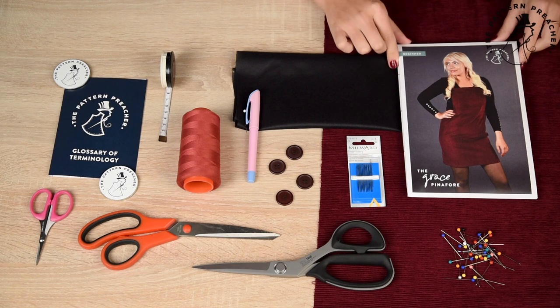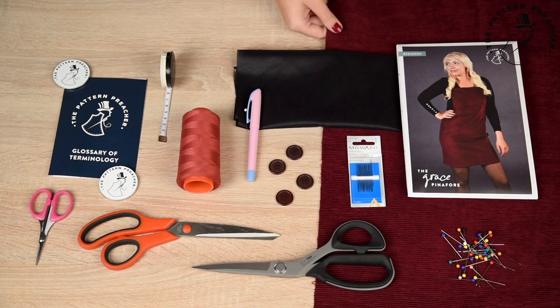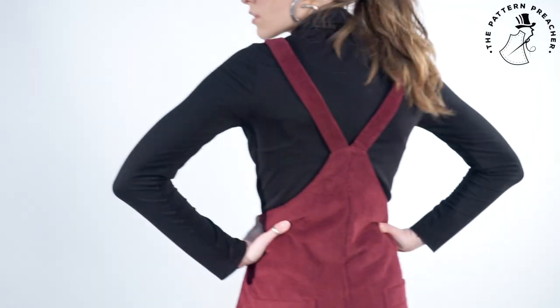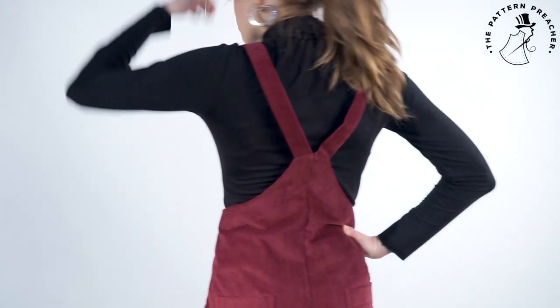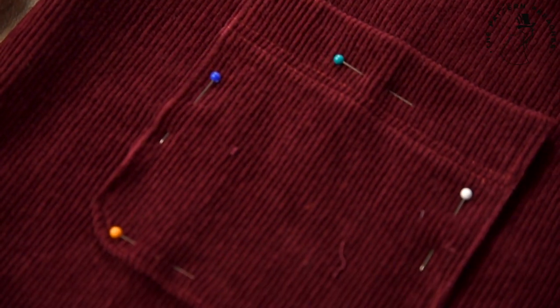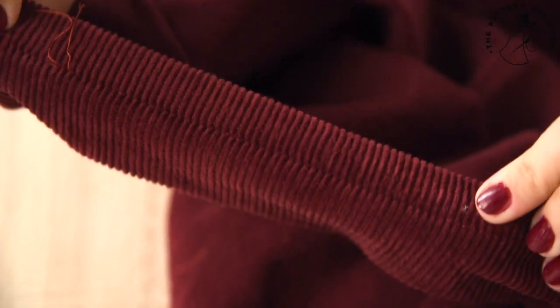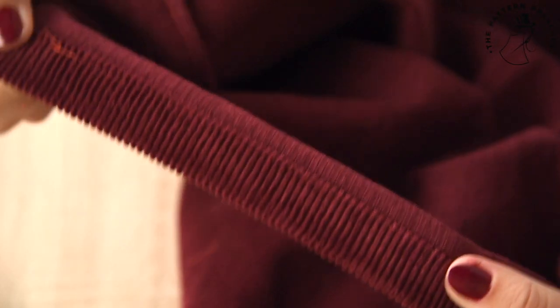What do you need for the Grace style? Your pattern and booklet purchased, your choice of fabric. We recommend corduroy, heavyweight jacquard, woolen jacquard, medium weight denim non-stretch, cotton canvas, heavyweight satin, medium weight velvet, or a heavyweight cotton satin. Please allow extra fabric to match plaids or stripes.